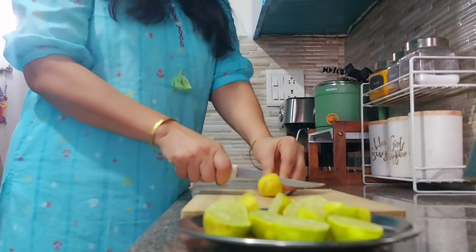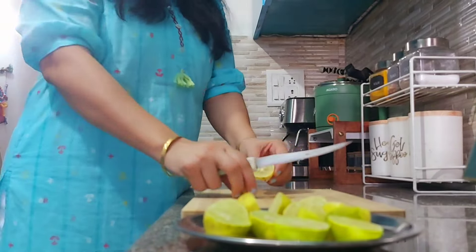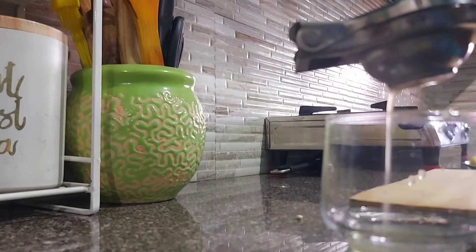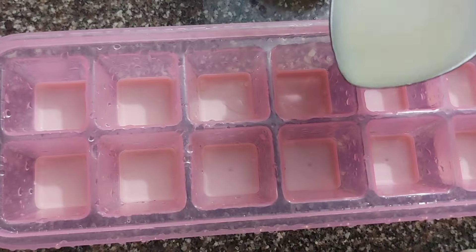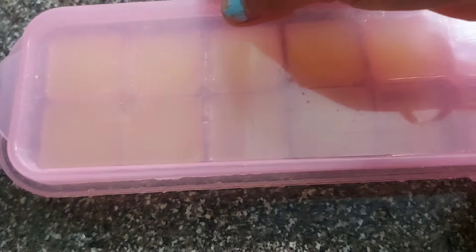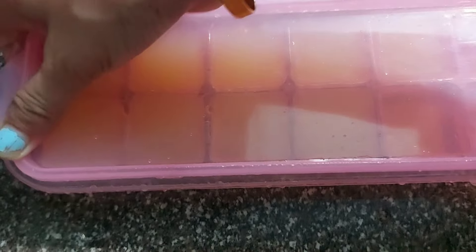Now it was time for a little meal planning. I like to cut all the lemons, extract their juice, and freeze it. Whenever I need to make detox water or a lemon drink, I just use one ice cube.